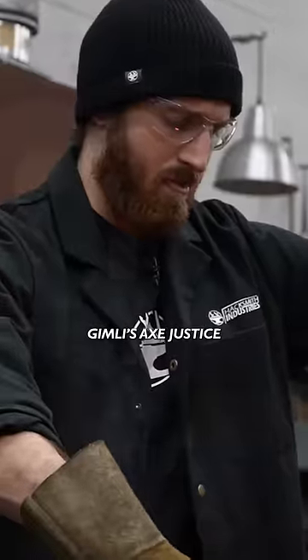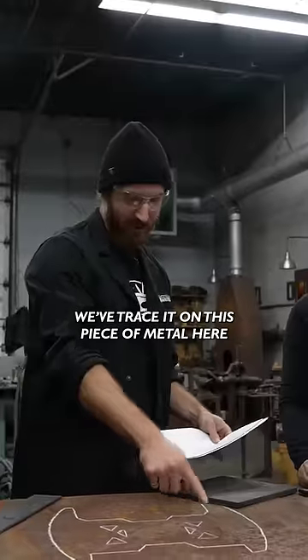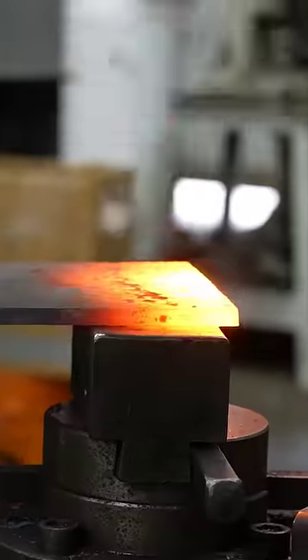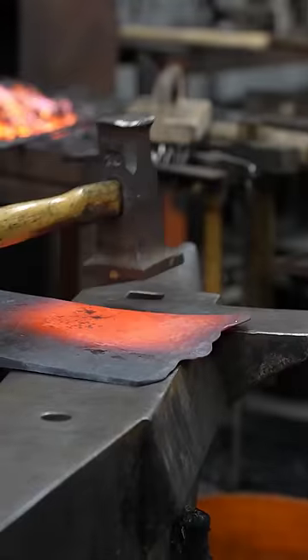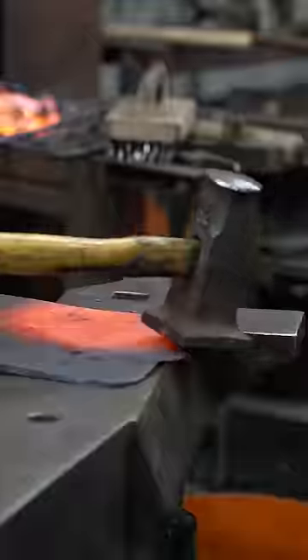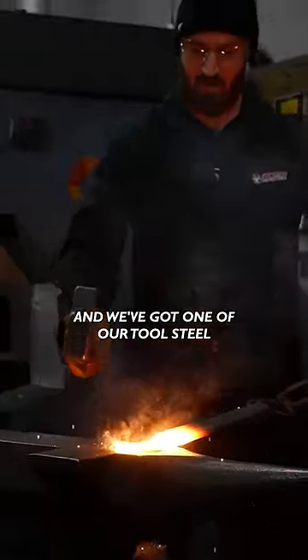We have Gimli's axe head right here — we've traced it on this piece of metal. It's actually looking pretty even. We hot chiseled out the detail pieces and we've got one of our tool steel blades with the ends forge welded.